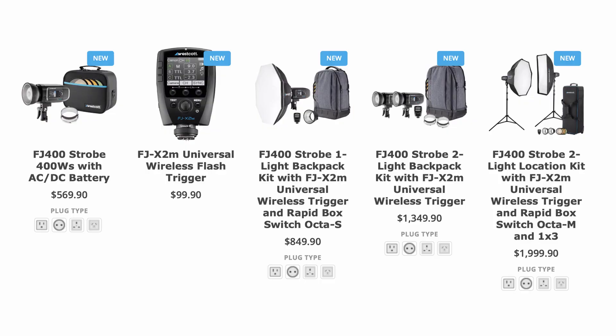The price point starts at $569 for the strobe, which comes with the battery, reflector, and a hard case. There are also kits — all kits beyond $569 include the trigger. The trigger is $99 à la carte, and for Sony users there's a small hot shoe adapter for $19.90. So all in, you're still under $700. One of the favorite kits includes a travel backpack, the strobe, the trigger, and a 26-inch rapid box — our most popular modifier — all for $849. You have everything you need minus a stand, and the light is portable enough to hand-hold.